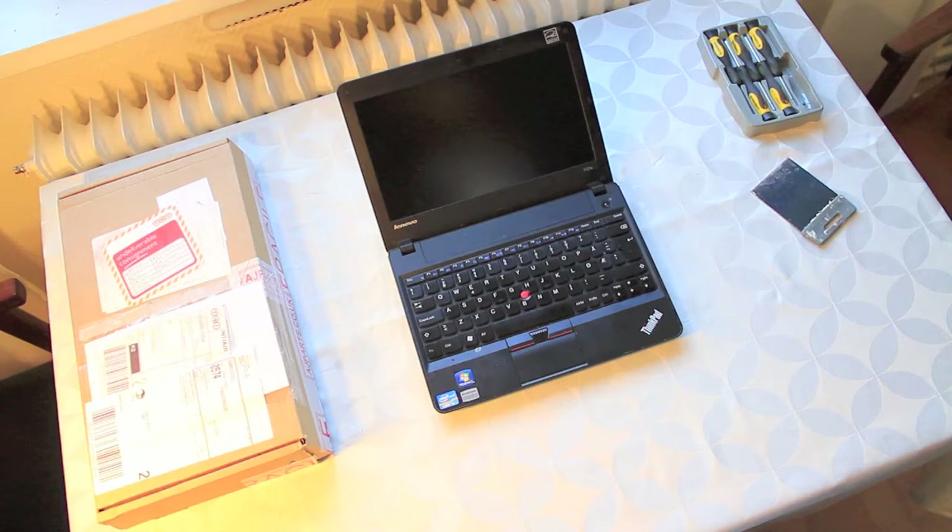So I figured, let's just try and change this myself. I went online to eBay and just Googled the number of the machine and found a screen that matched. You just have to make sure that the inches is the correct one and it's the same model that you're using. Also you have to check if it's glossy or matte. I actually had a matte screen and I accidentally ordered the glossy screen, but in the end it doesn't really matter — it's a bit more reflections, but I can live with that.